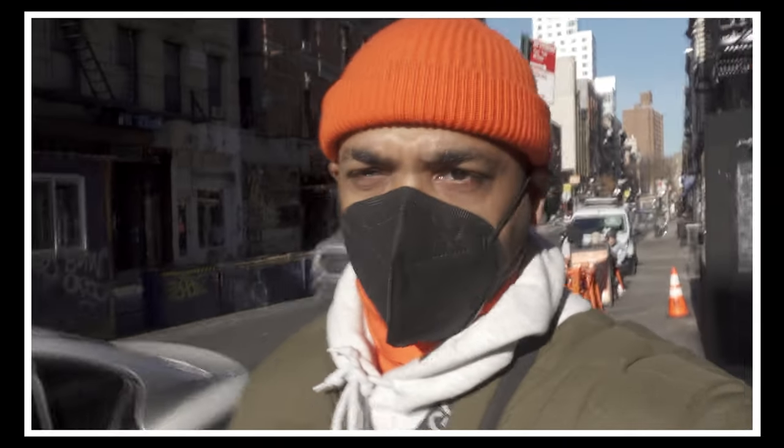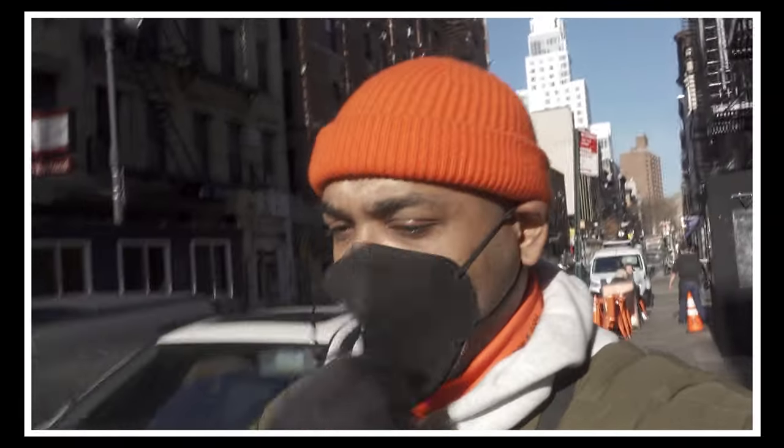Even though it's like 20-something degrees out, it doesn't feel that bad, honestly — it actually feels pretty good. I'm going to get rid of my mask so I don't get all that caked-up sweat inside it. I'm heading down to meet Hanna right now. It's a beautiful day, and it's actually not that cold out, probably just because the sun is shining on us.